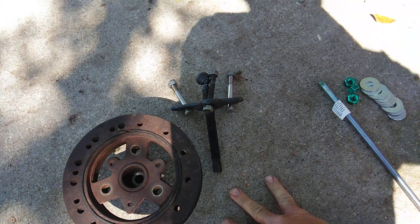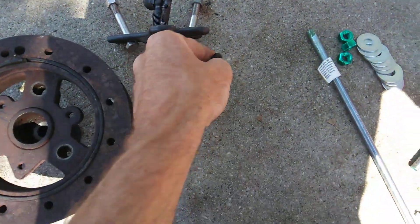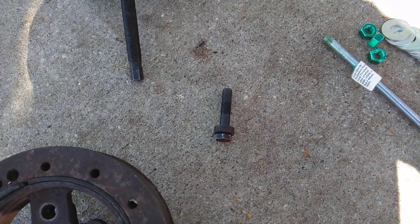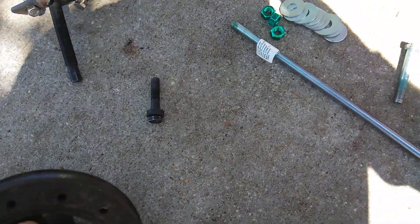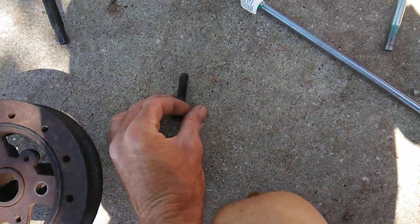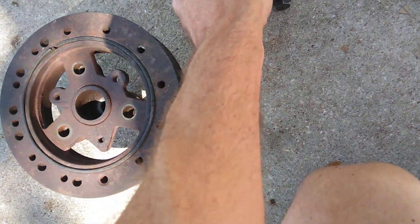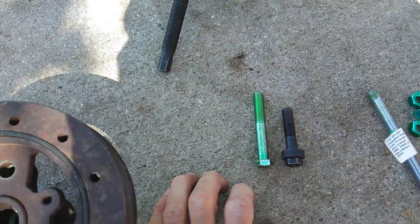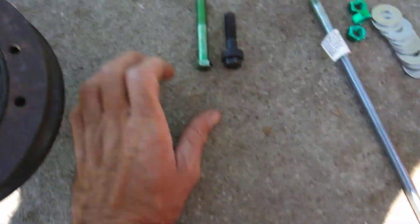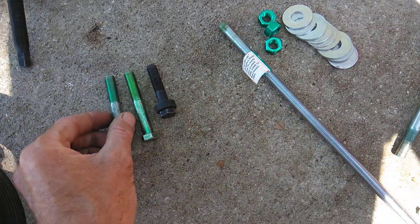Now here's the problem that most people have. This is the factory harmonic balancer bolt right here — that's the factory one. A lot of people press it, but when they press this bolt, they can only get it off so far. What I've learned that works is a longer bolt. You want to have the same exact thread pitch on the bolt, just a little longer — I believe that's two and a half to three inches. I've got one even longer.